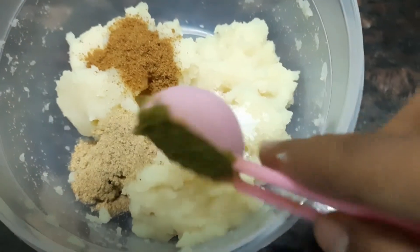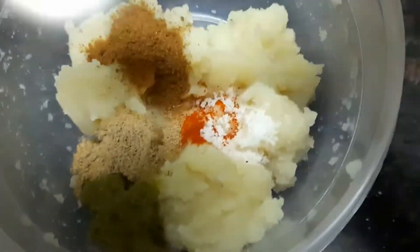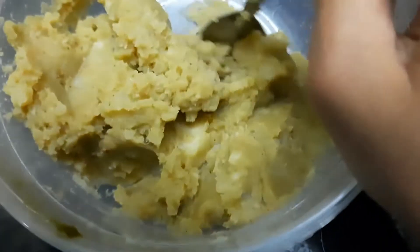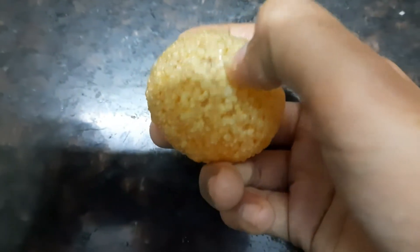You'll need to add 1 tablespoon of green chutney, which we use for chaats. I have uploaded this recipe on my YouTube channel — the link is given in the description box below. After mixing it, make a hole in a puri.